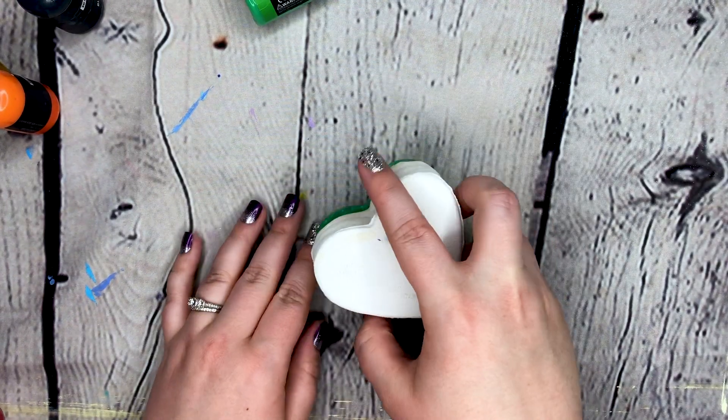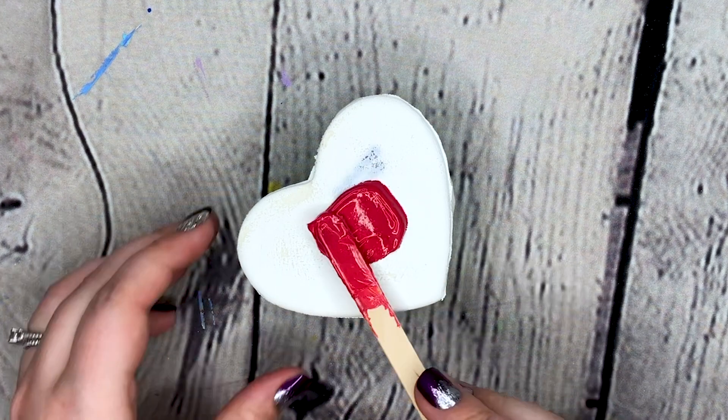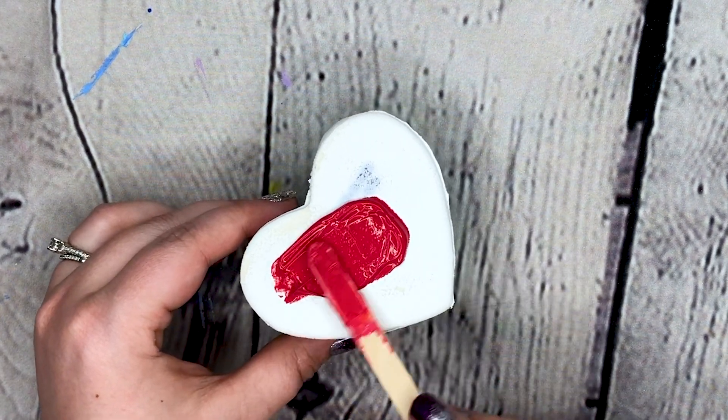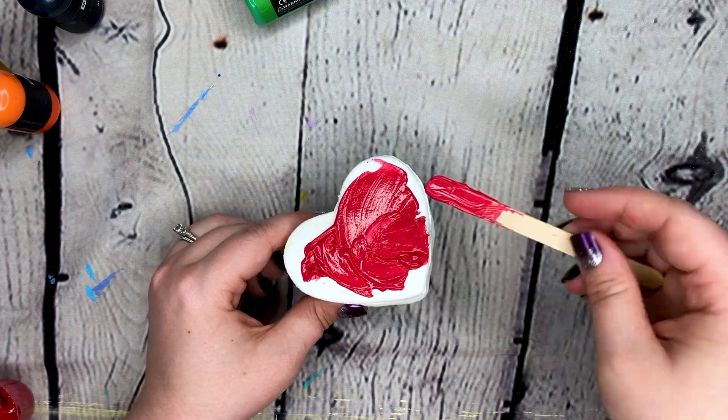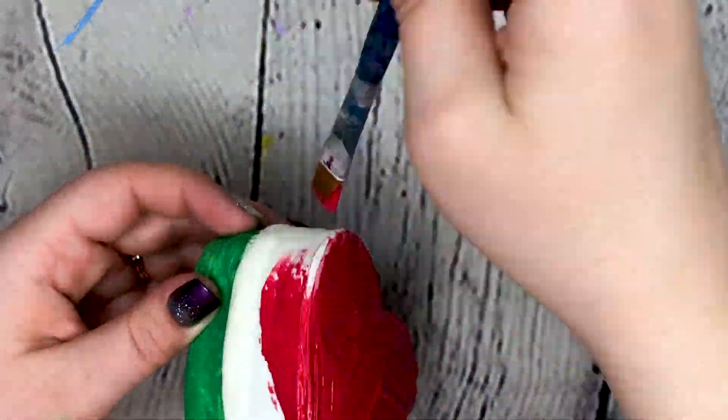Now it's dry, so let's try this other color. This is a beautiful red that I wanted to use. I didn't actually have a fabric paint that was in the color of this red, so I had to add a little bit of red acrylic to it — hopefully that won't cause any harm.